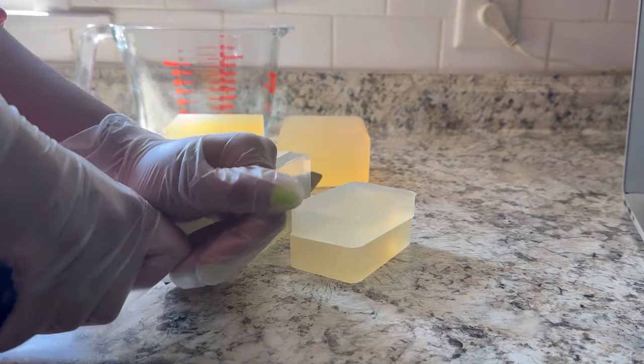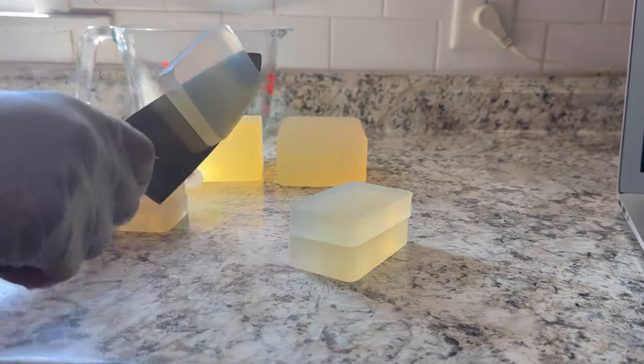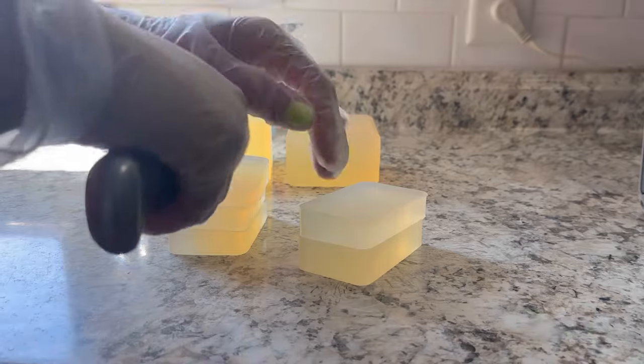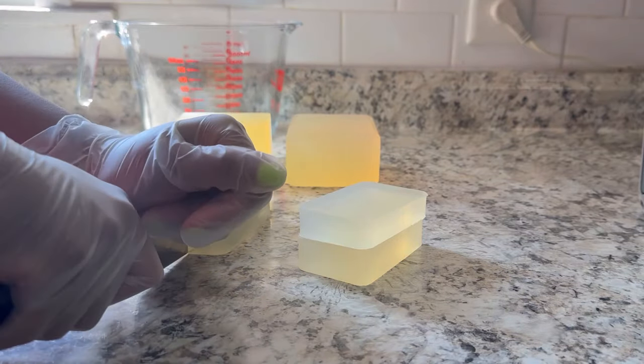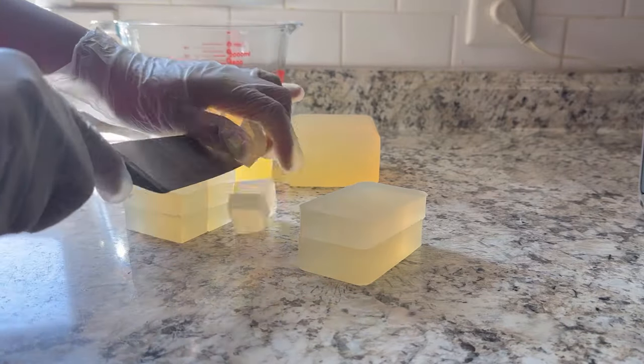So today we're going to be making some turmeric melt and pour soaps. Here you see me cutting up the soap base, and I'm going to put them in my big measuring cup to melt on a double boiler system.